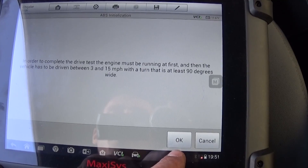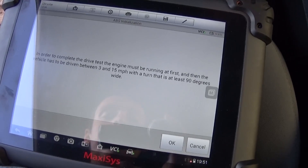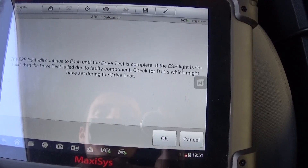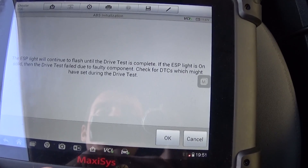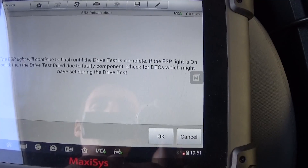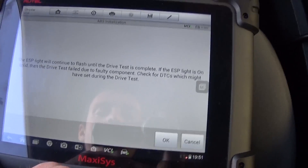The vehicle has to be driven between 3 and 15 miles per hour with a turn that is at least 90 degrees. Click OK. The ESP light will flash until we actually do the drive test — then the drive test failed message appears. So now we proceed.